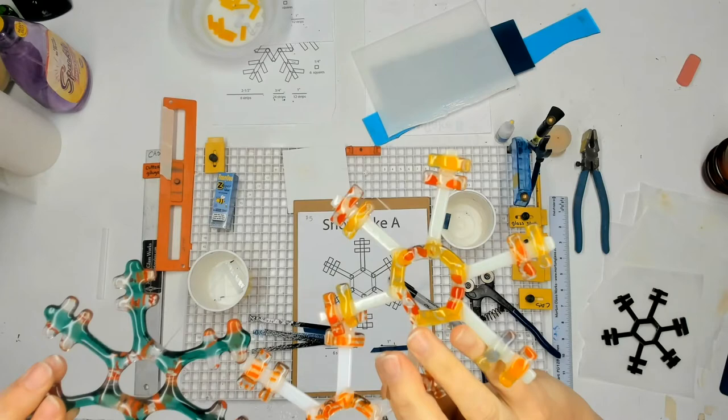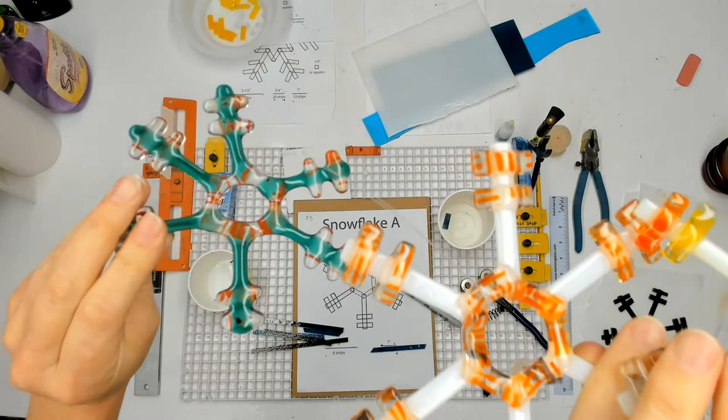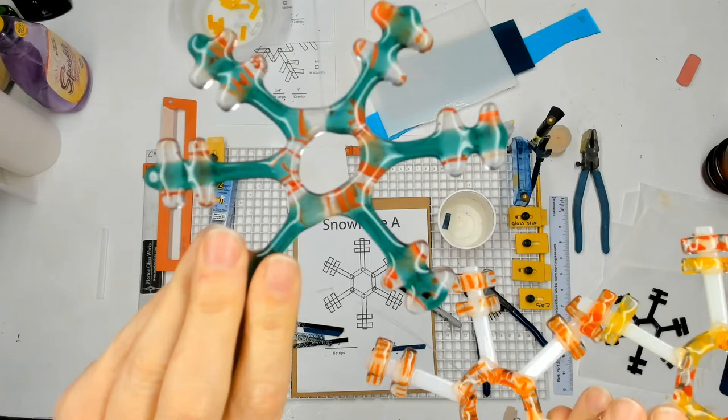Here's the tack fuse one — see how there's a little bit of texture there yet? Now look at the full fuse one: you can see how everything rounded off a little bit. These are generally going to go in for a full fuse.